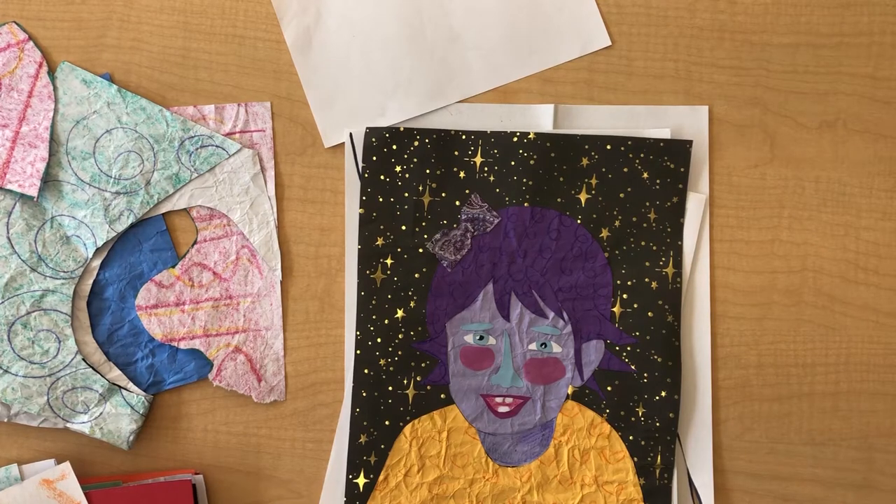Hi boys and girls. I'm going to show you another way to make your picture. Instead of tracing the shapes, this is a way to use your drawing as something to cut out.